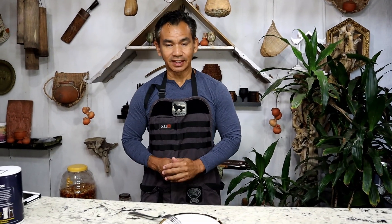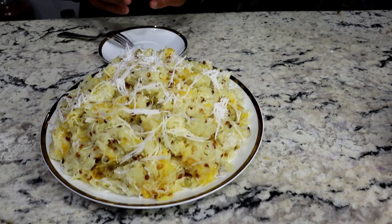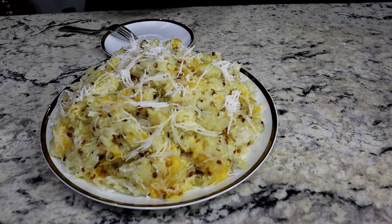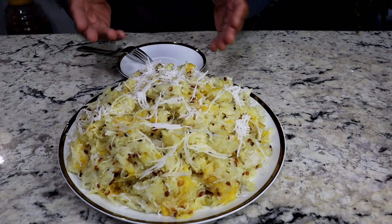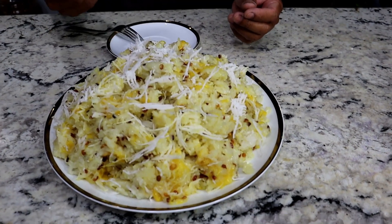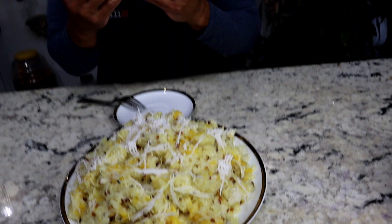As you can see, here's the final product — steamed jackfruit sticky rice. It looks really good and it smells so good. I can smell the jackfruit and the roasted yellow mung bean. It smells amazing and I can't wait to taste it.